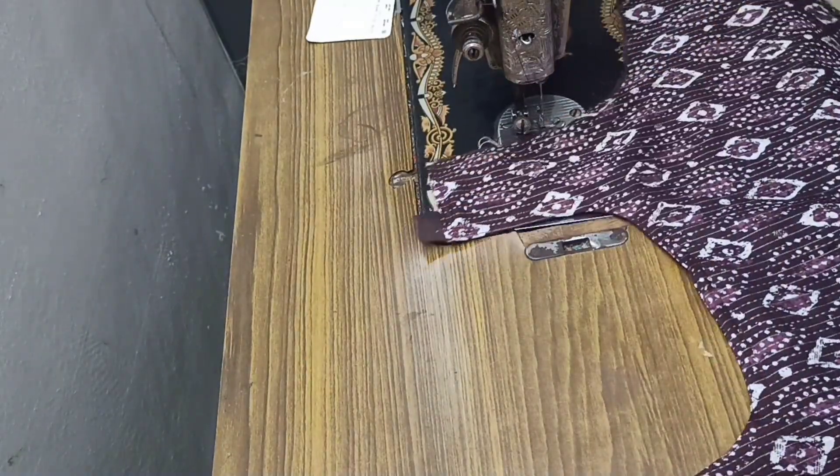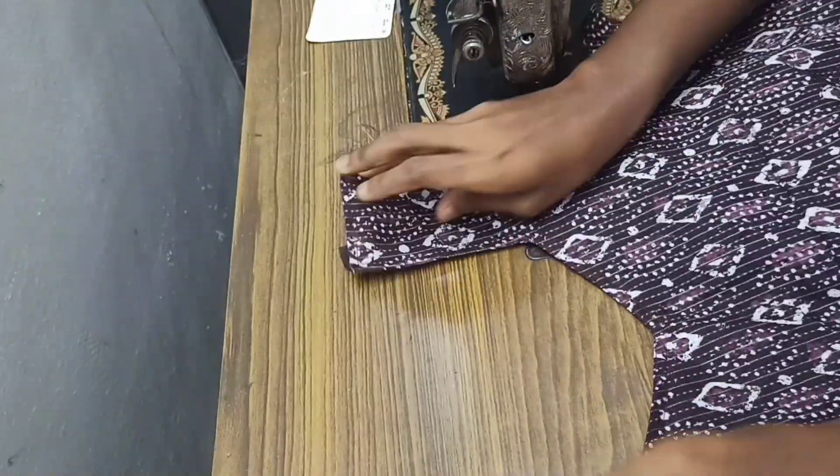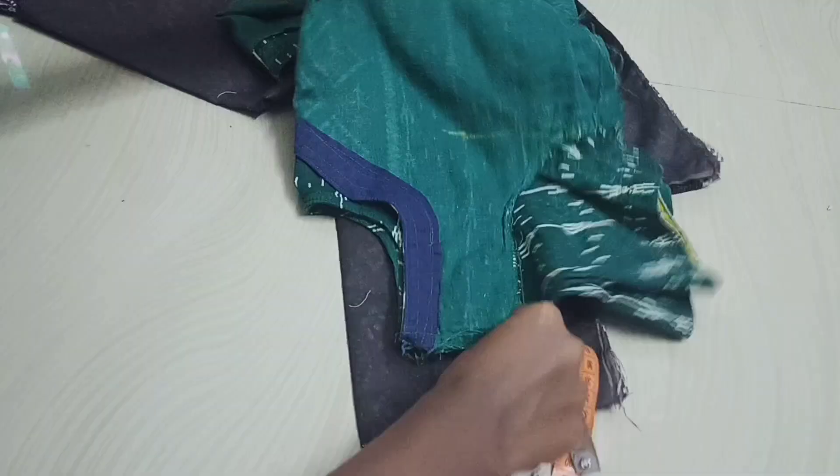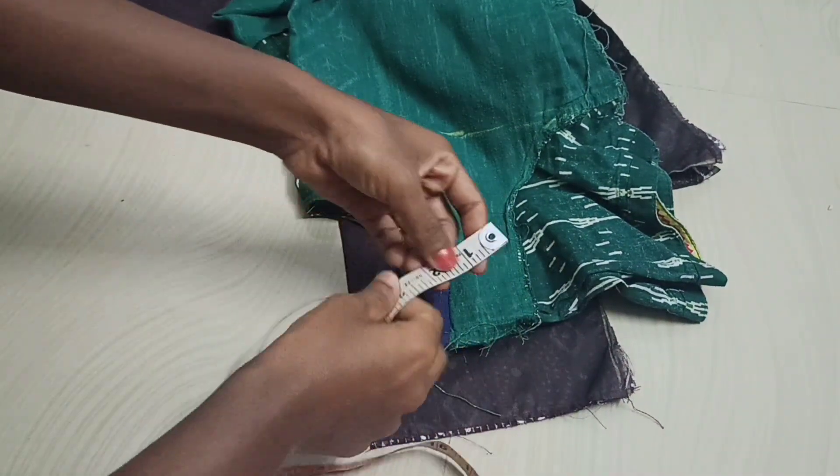Hello! I will show you the corrective measurement by cutting the neck and next stitch, so let me show you the right way to give it a look. I am using the right hand as well and the right shape.